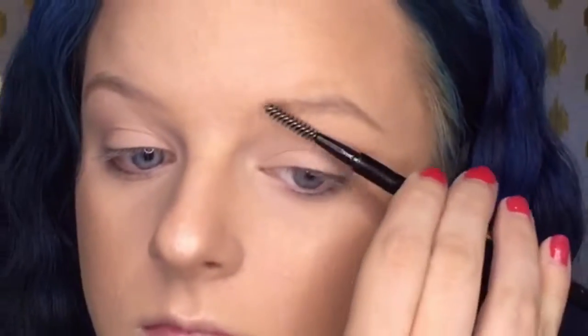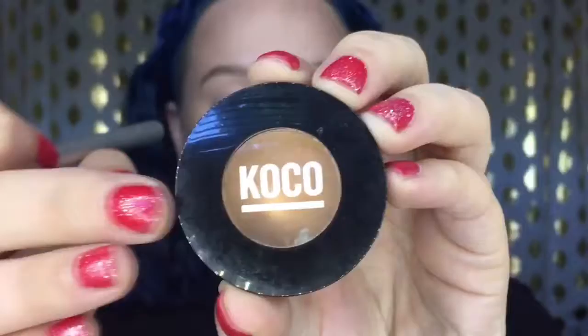For highlight, I'm taking the same shade in that palette — I've been obsessed with it recently — and highlighting the normal parts of my face. Then I'll take my powder brush and blend everything together so it looks seamless and more natural.